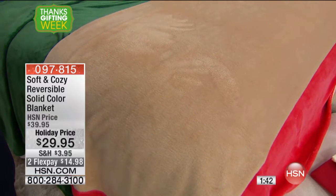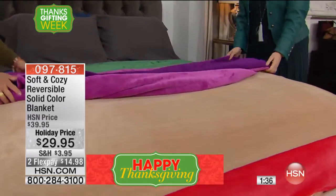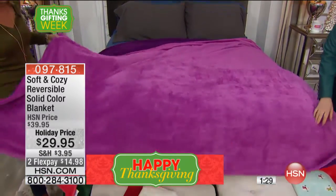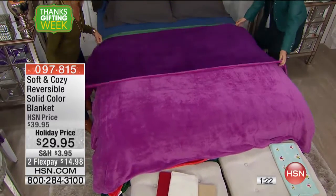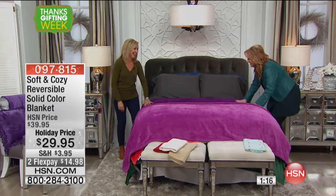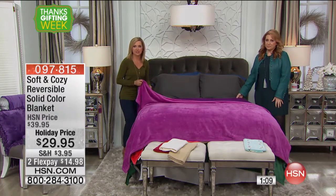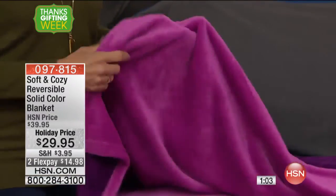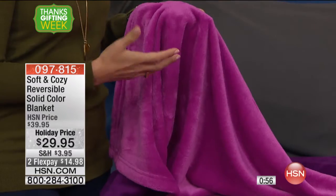We're making this bed with all the colors and then we'll run through them all at the end. Let's do the fuchsia — it's pretty. This is fuchsia and it's reversible to purple. This is why I wanted you to see these on the bed — we call this a blanket, but it's so pretty that a lot of people use it as a bed covering. You can use it underneath your comforter or folded at the end of your bed for a splash of color. This is going to become like your favorite piece in your house because it feels so good.